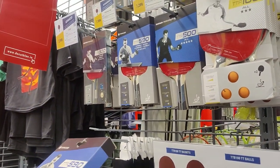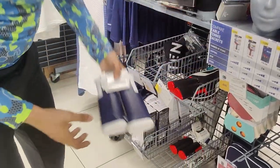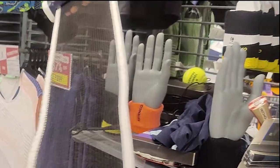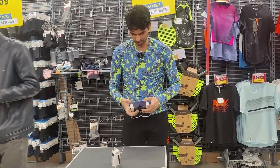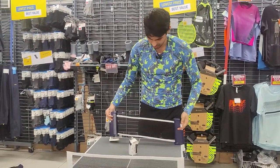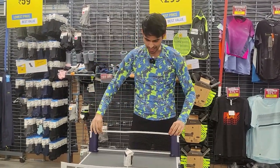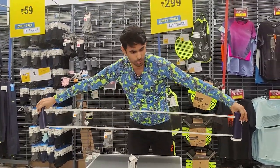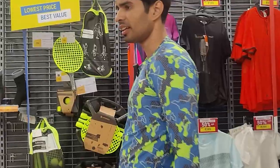These are ITTF-approved, so you can use them in tournaments. The lower-end ones are definitely not tournament-approved. I bought this net before from them — it's good just for demonstration. It's a good enough net; the length is for a full-size table.